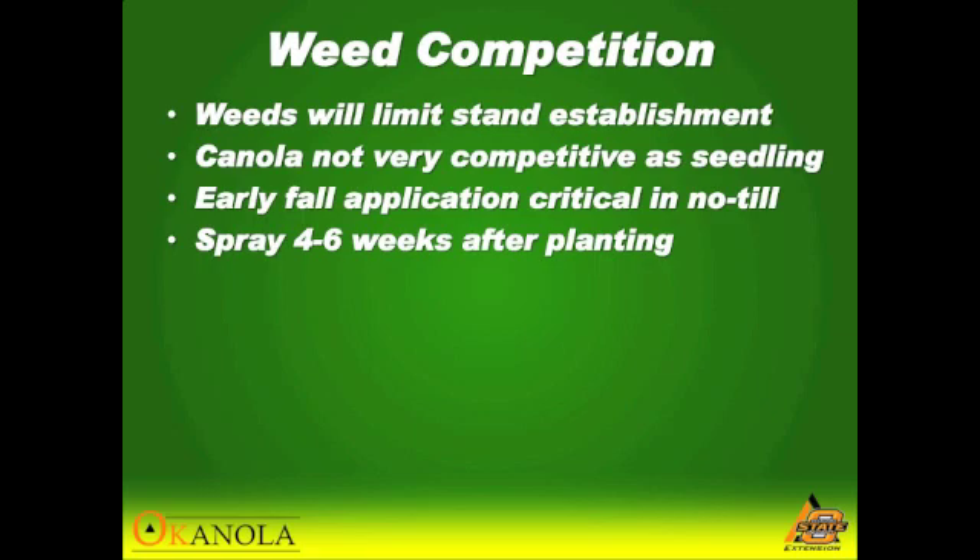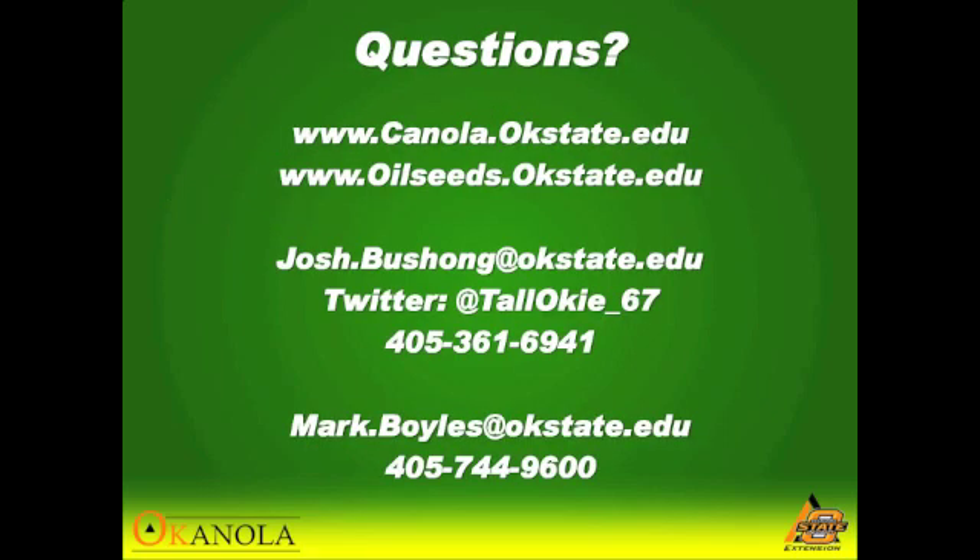We usually say between four to six weeks after we plant. In no-till, we're trying to get that plant off to a great start as fast as we can to build up enough root and above-ground material. If that plant is competing for nutrients and water, that's going to limit our stand establishment as well as getting a viable plant throughout the winter.